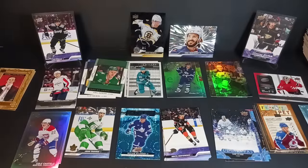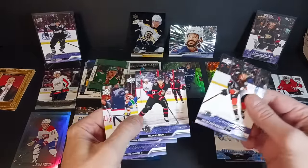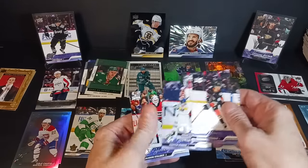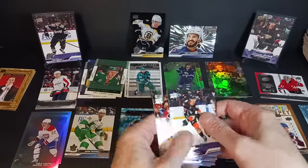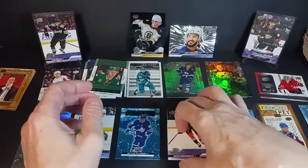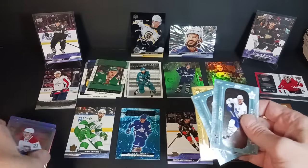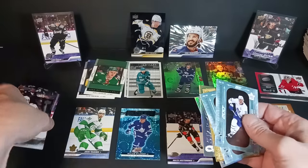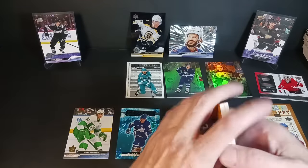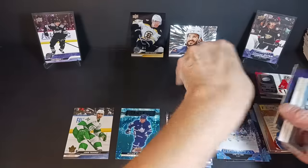Out of the box I got a good Young Guns — six like you're supposed to, and technically seven including a double on Nesterenko. Hobby boxes you'll often get more than six if you include canvases, clear cuts, or parallels. I don't think there are French variants in this one — I didn't notice any French cards coming out, which will upset all the people in Quebec but nobody else really. Let's pick them all up and go through them because you get a lot of inserts this year — they wanted more inserts, so they got more inserts.